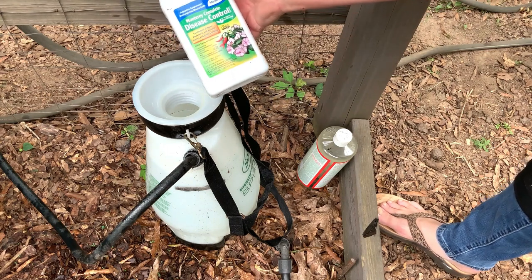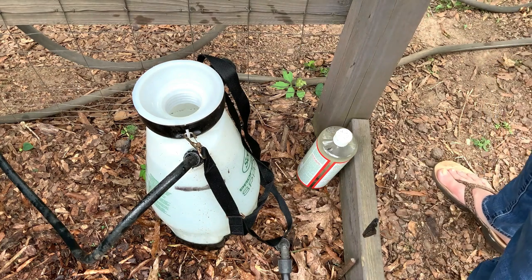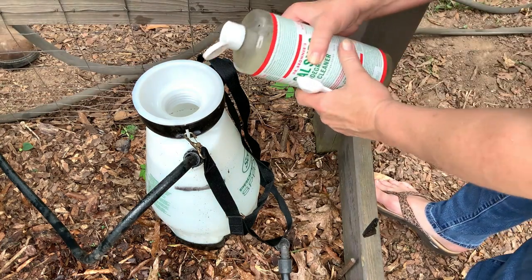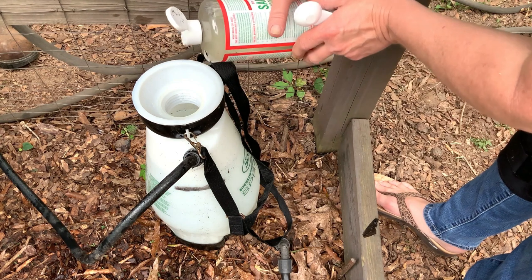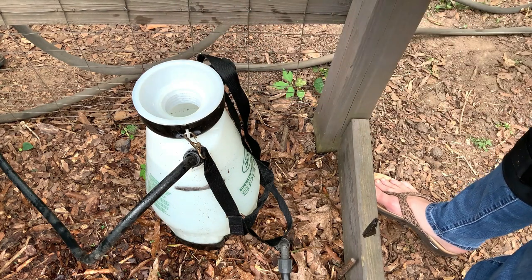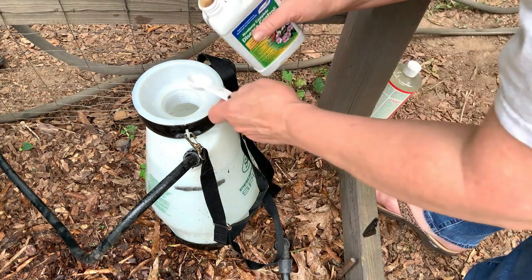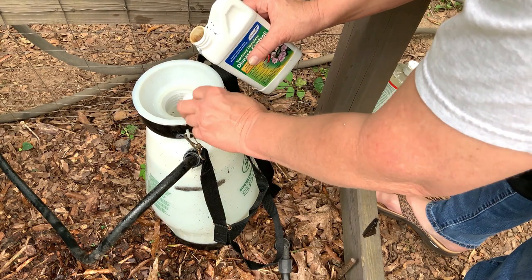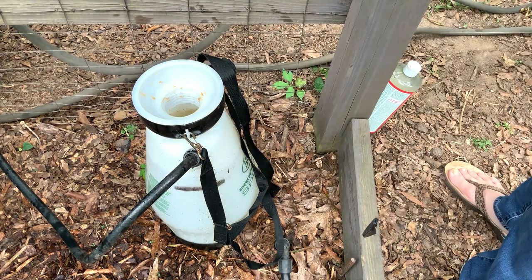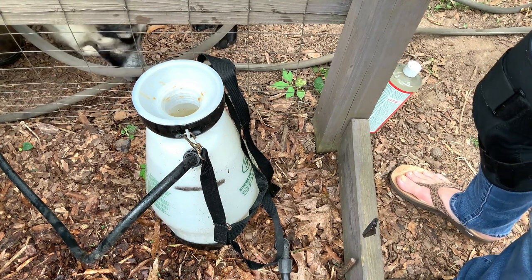I'm using Monterey's Complete Disease Control. We've got a sprayer here filled up with about three-fourths water. I'm going to add about five drops of Dr. Bronner's Sal Suds biodegradable cleaner — this is just for a surfactant. This is a two-gallon sprayer made by Scott's; it's battery operated, which is nice. We need one teaspoon of Monterey per gallon, so two teaspoons total for this two-gallon container.